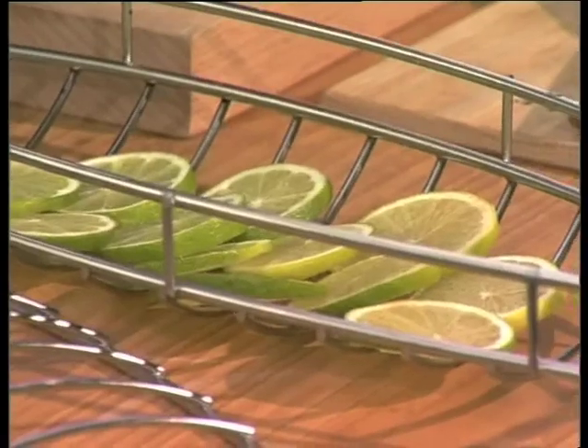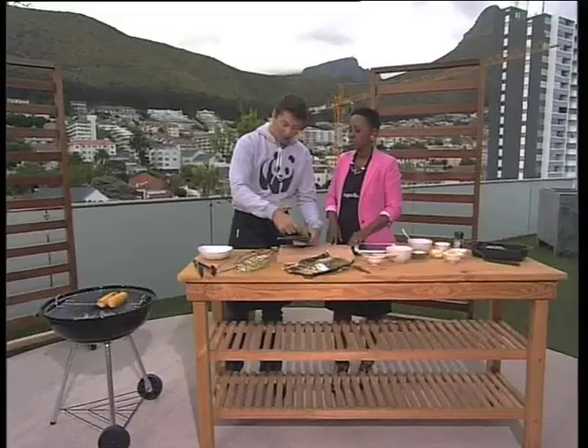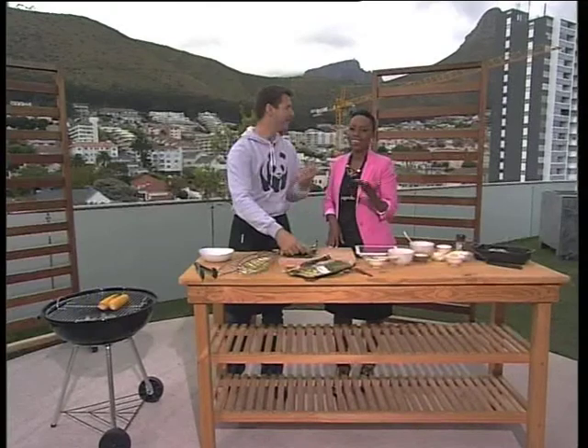Usually when I put lime slices on, my fish tastes a little bit bitter — what am I doing wrong? Maybe don't put them on the flesh side. Put them on the skin side, and that way it won't make it as bitter.